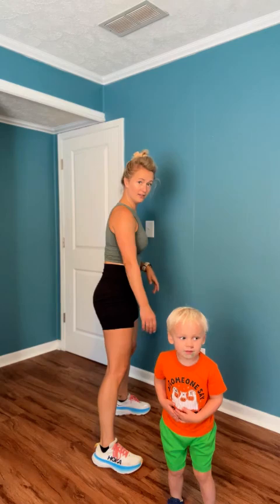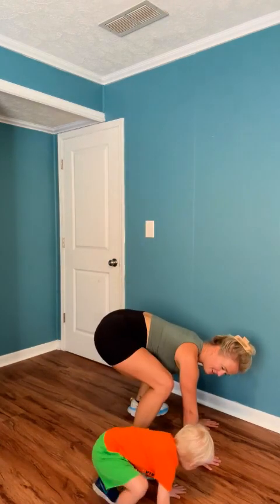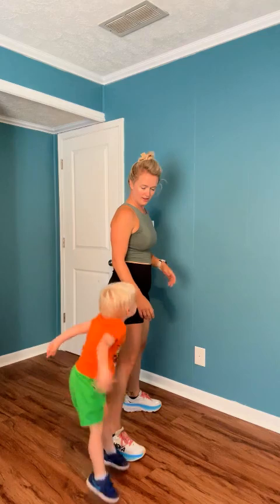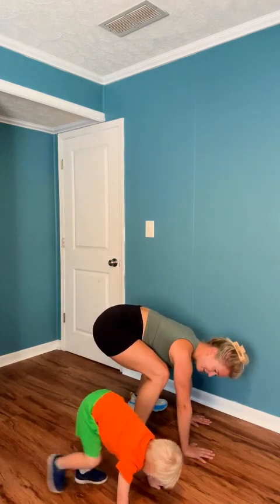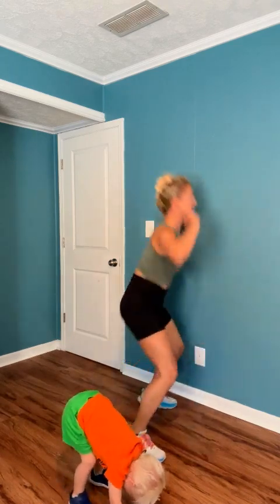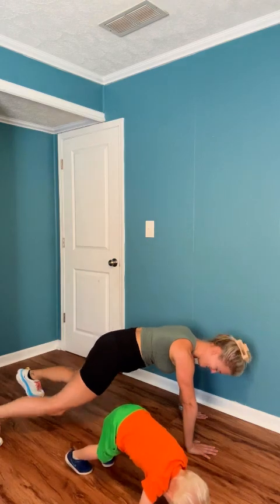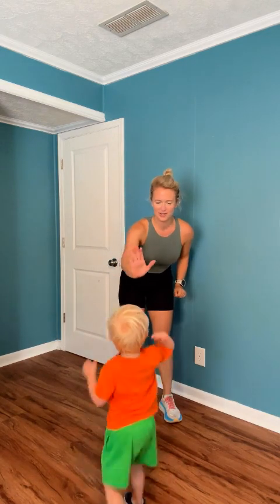Alright, let's do it — burpees! Down. Up. Down, go back, and jump in, and jump up. Keep them moving. Back, in, and up. Down, up, back, in, and up. Almost there. Give me 20 seconds. Back, in, and up. Almost there. Last five, four, three, two, one. Yay!